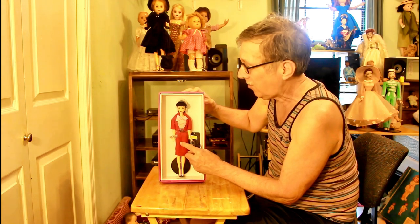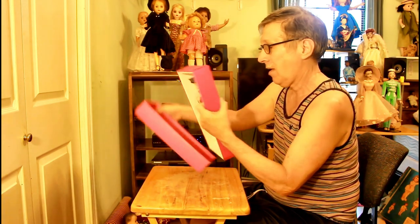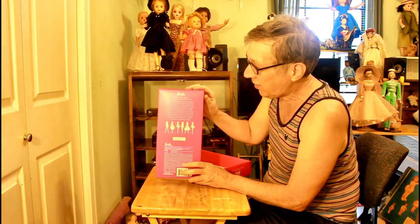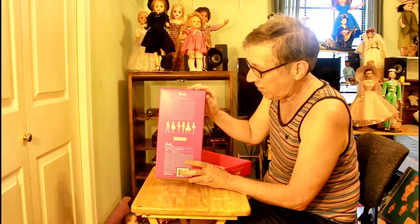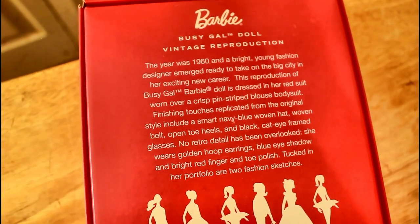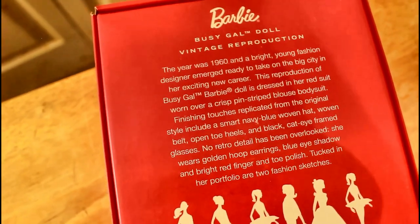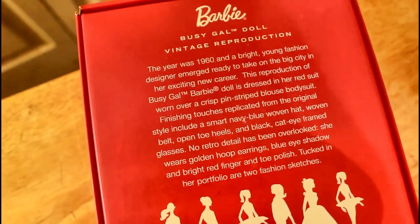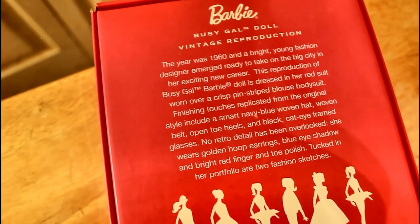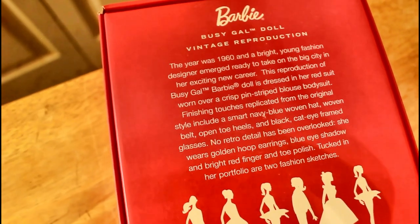This is a 1959 look with a 1962 dress, so you could say it's more like the '59 version. We're going to take her out anyway. This is the back of her box — I'll keep her box too. If you look closely it says 'Barbie Busy Gal Doll Vintage Reproduction,' and the year was 1960. No wonder she looked '59!